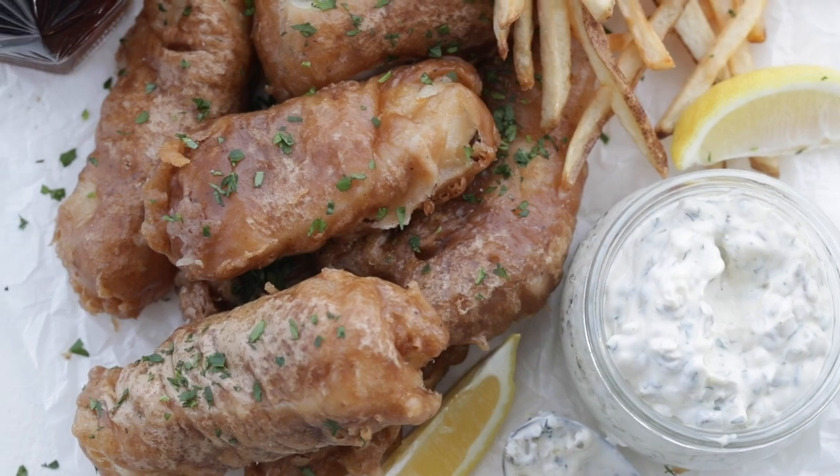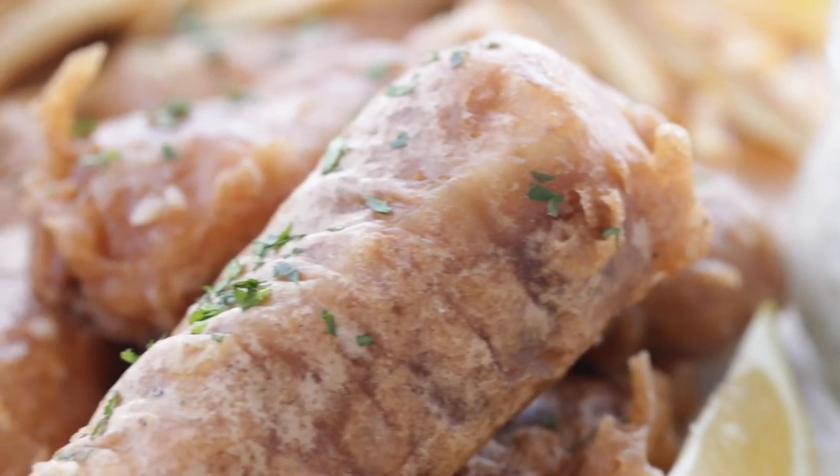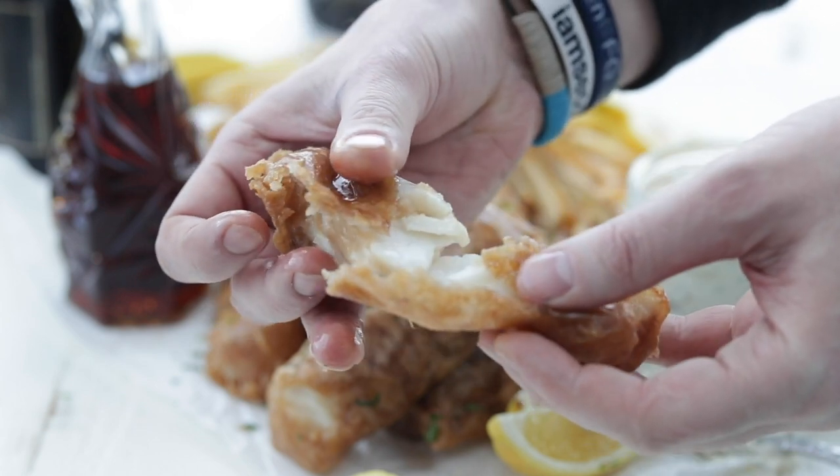Man, check out this beauty. Are these just so good — that batter is to die for, it is incredible. Please like this video and definitely subscribe to my channel. Don't forget to watch this video because it is a super good recipe, and I'll see you on there.